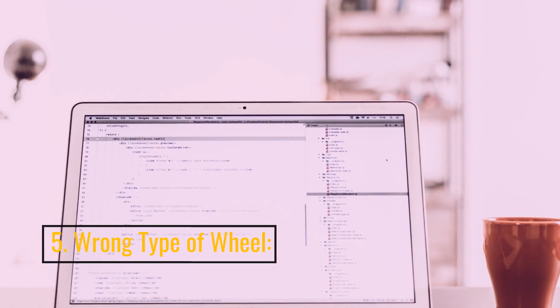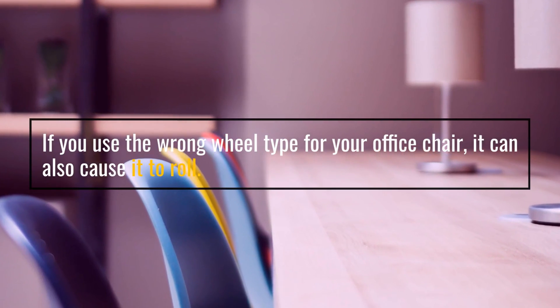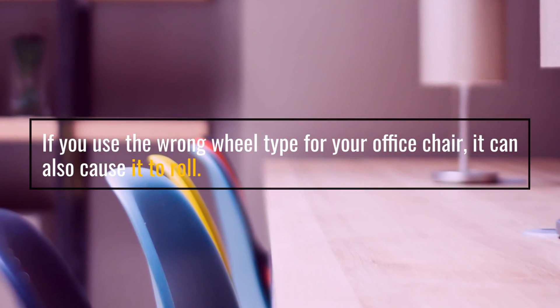5. Wrong type of wheel. If you use the wrong wheel type for your office chair, it can also cause it to roll.